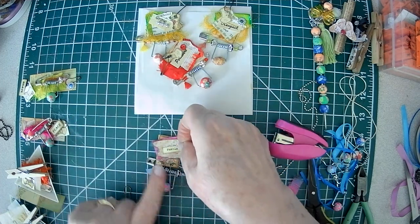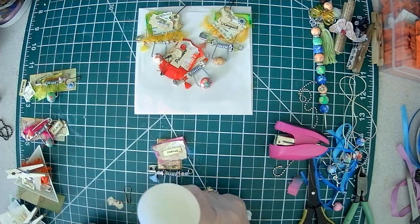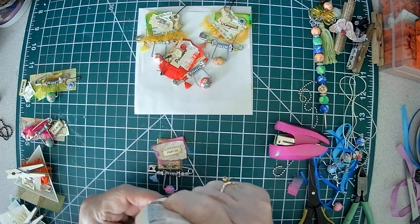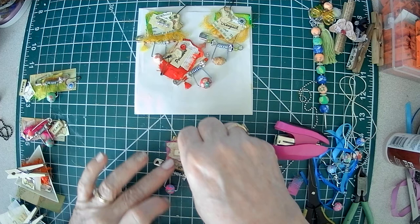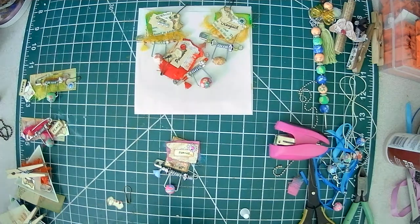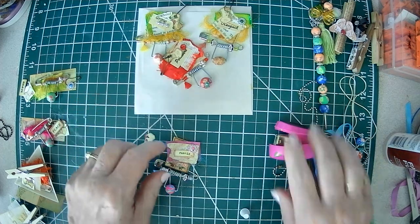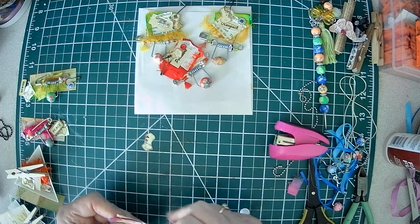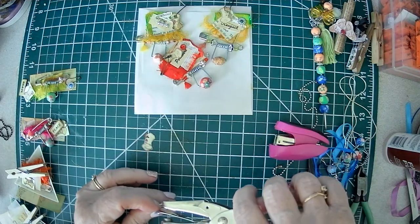I wanted this to be just really simple. I have a piece of bling and I was going to put that up here, so I need some fabric tack for that. I got glue all over me. Then I just punched a hole and I added one of these little tags from the ephemera kit from My Porch Prints. Let's just clip the corner.